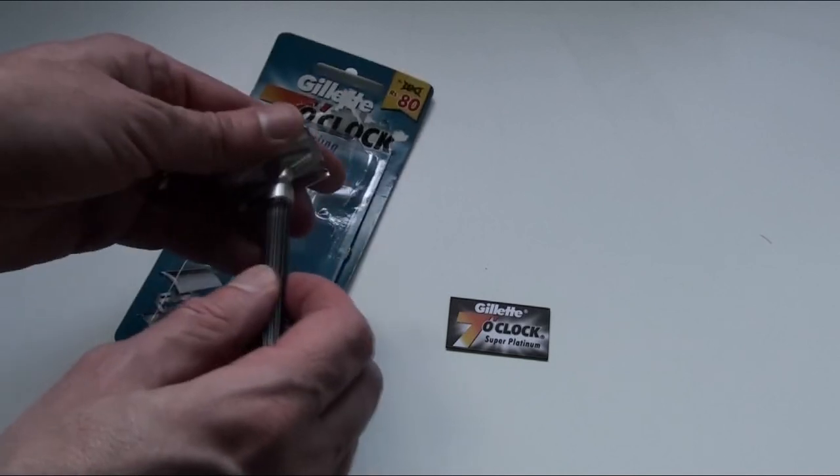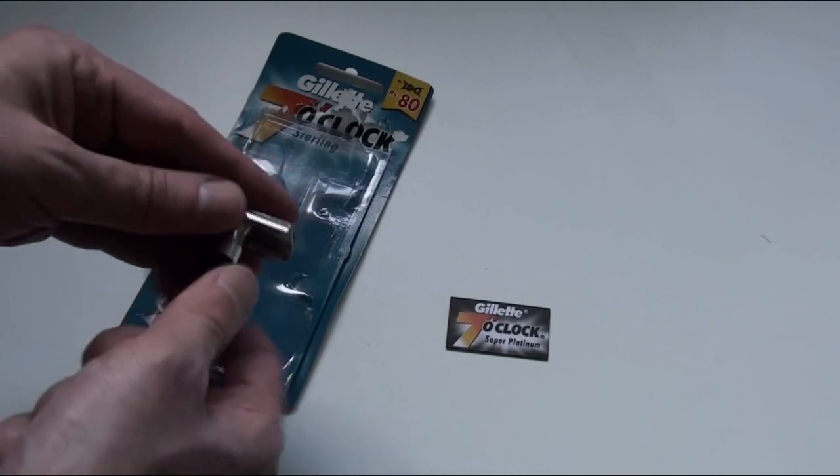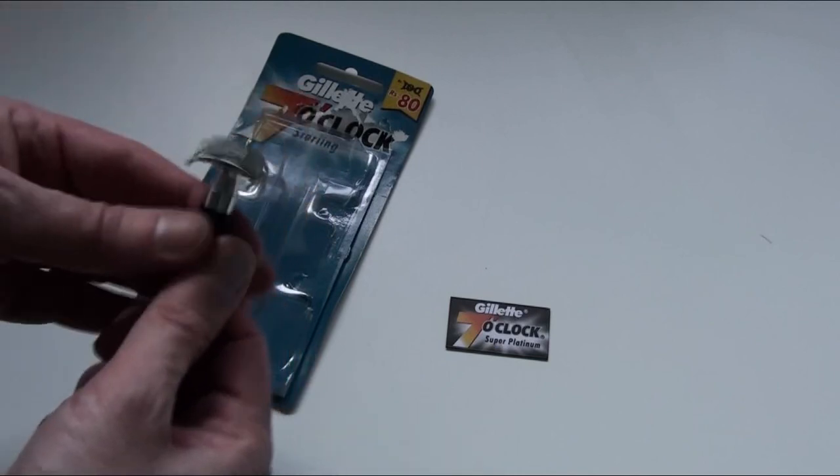So you put that back together like that. There we go.